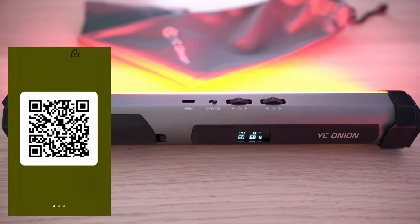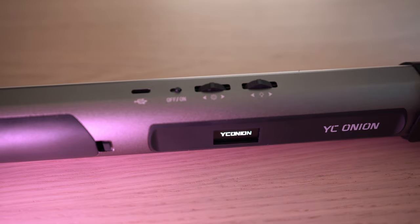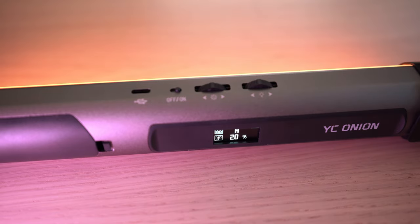Now is the perfect time to hit the subscribe button. When you turn it on, the light will remember the mode you left it in.